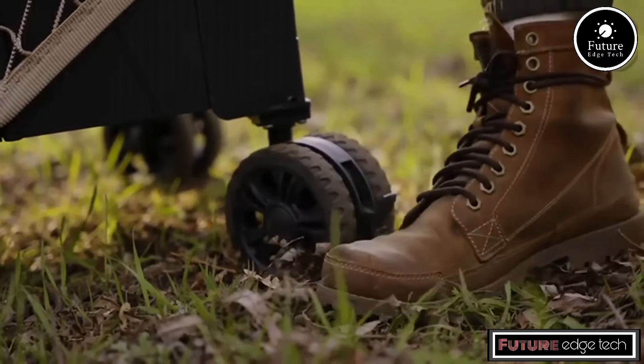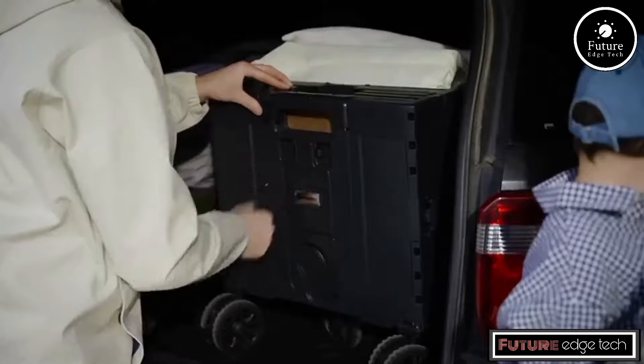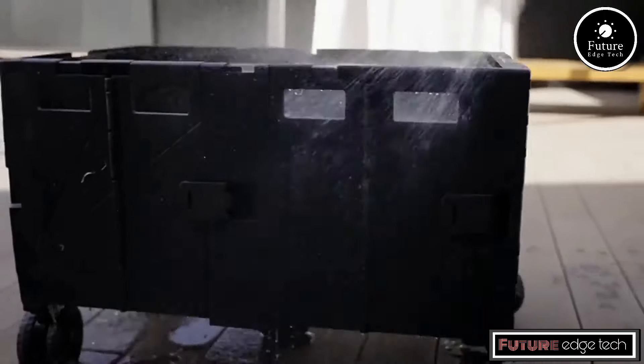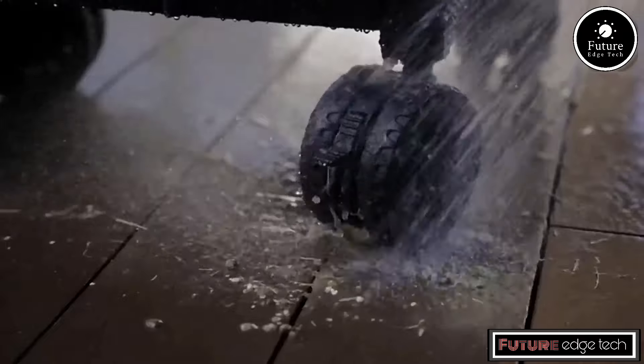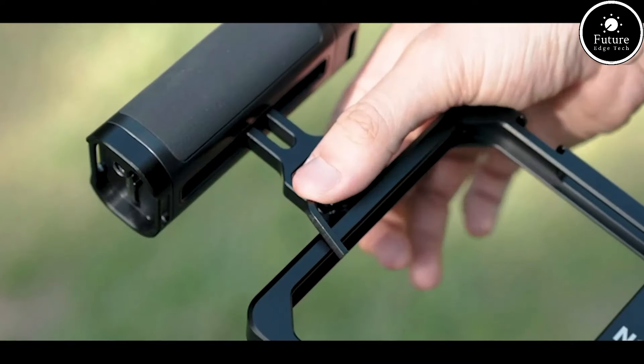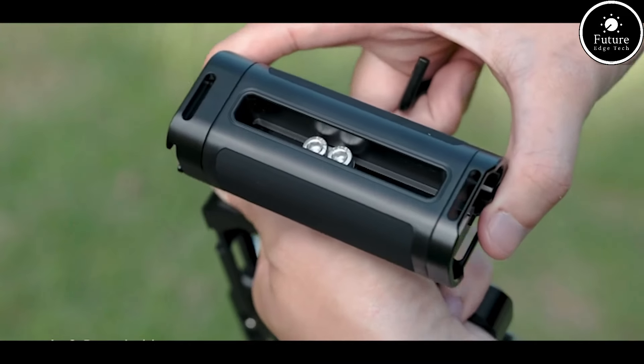When folded, the wagon can be stored in small spaces like a car trunk or a closet. The fabric used for the cart's body is typically made from tough, weather-resistant material. The Neewer PA009 Phone Rig Vlogging Kit is designed for content creators who want to achieve high-quality video production using their smartphones.